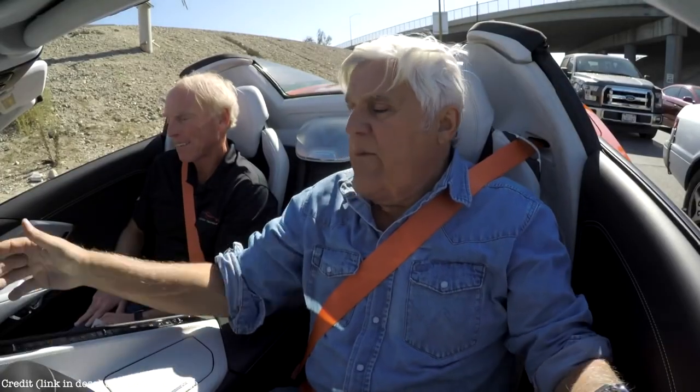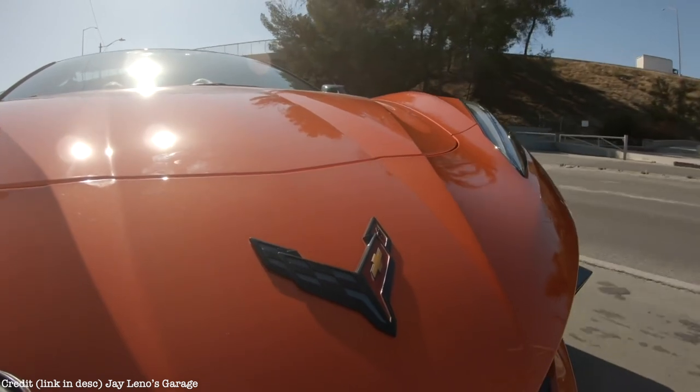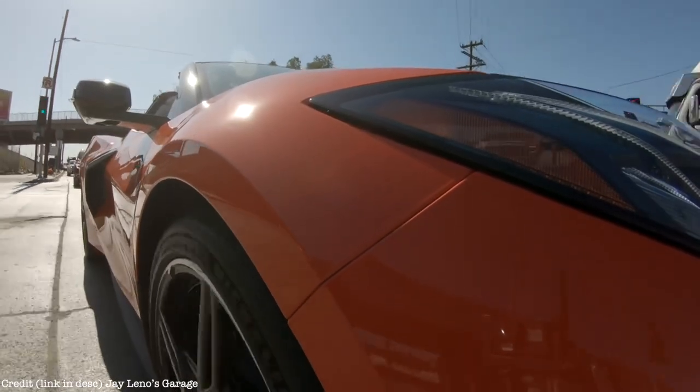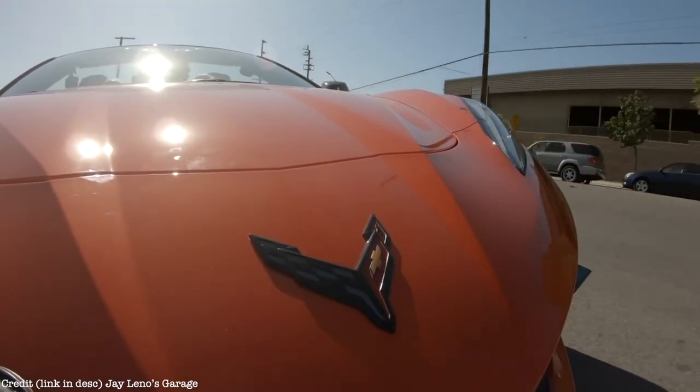When we first started taking the camo off, the cars didn't have badging on them — there's no point labeling a Corvette if you're going to try to keep it secret. We were driving around these cars with no badges, and it was amazing the guesses we'd get on what people thought it was. Almost nobody thought it was a Corvette, except for the people who followed the mid-engine Corvette story.